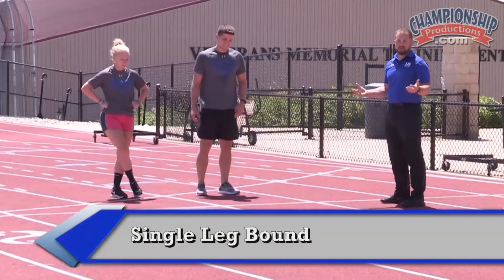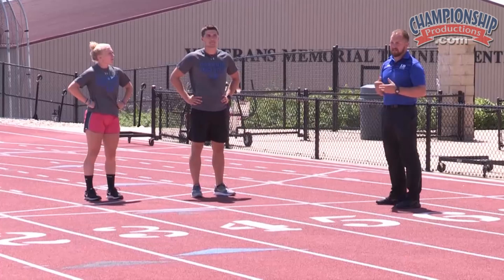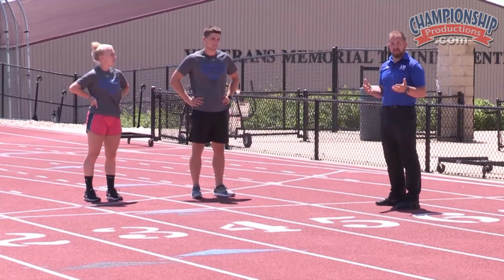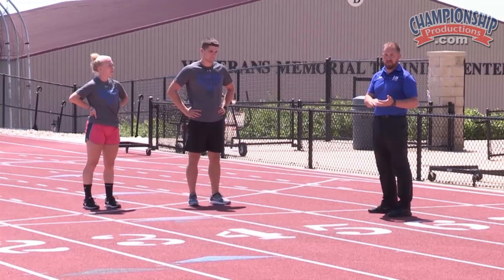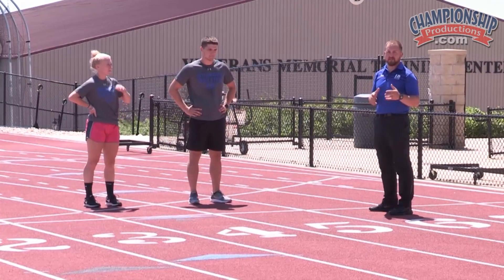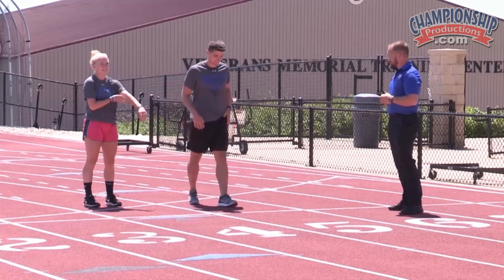The final bound of the bound progression is going to be a single leg bound. That's essentially the most advanced bound you can do. It's typically not a bound that I would do with any beginning athlete. It's something that you definitely have to build into and they have to show the posture, the strength, and the coordination to be able to manage a single leg bound over a distance. So let's see what they've got — single leg bound.